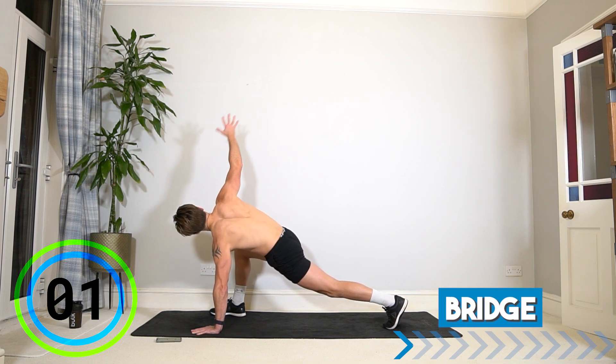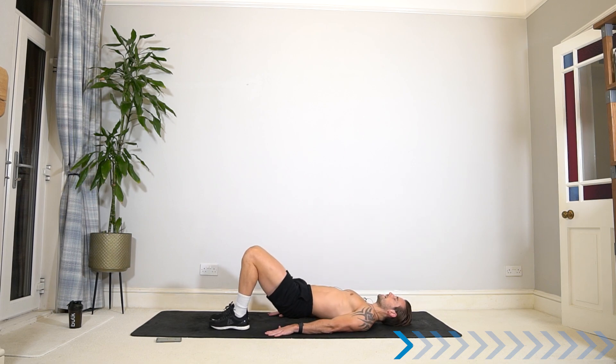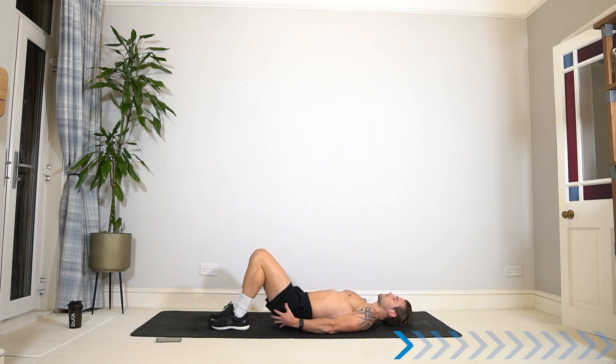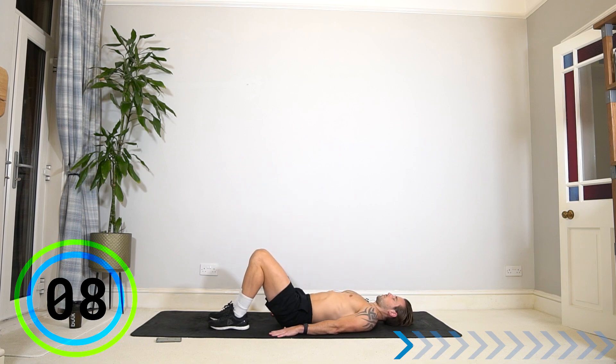Final 45 seconds into a bridge position. Lay on your back, feet on the ground, hands on the ground, shoulders back. Lift your hips up and slowly down to the ground, engaging the hamstrings at the back of your legs and your glute muscles in your bum and the lower back. Last few reps before we start the main circuit.